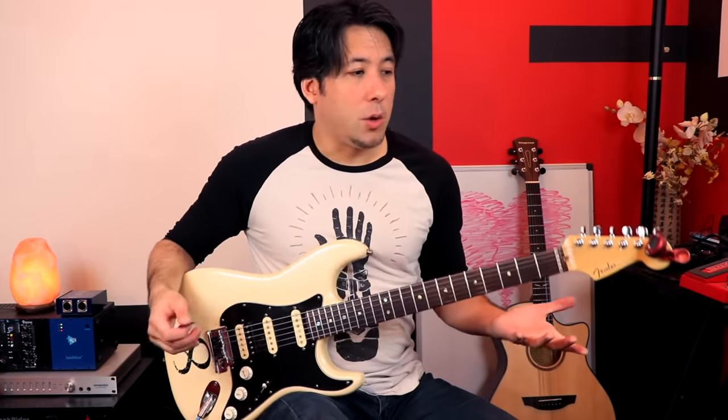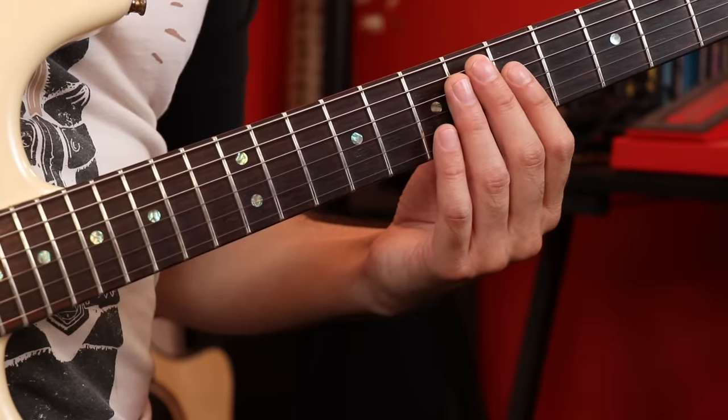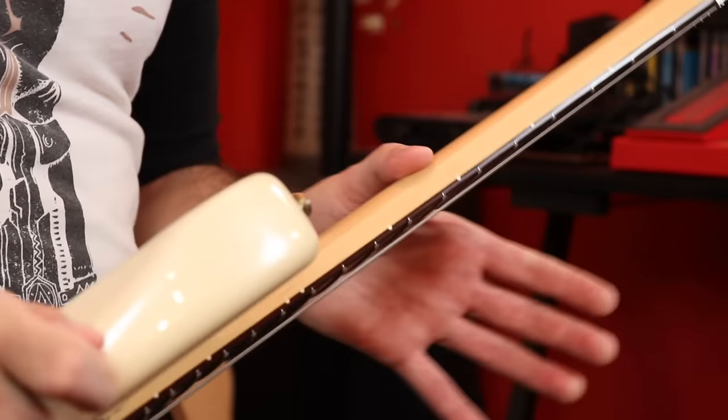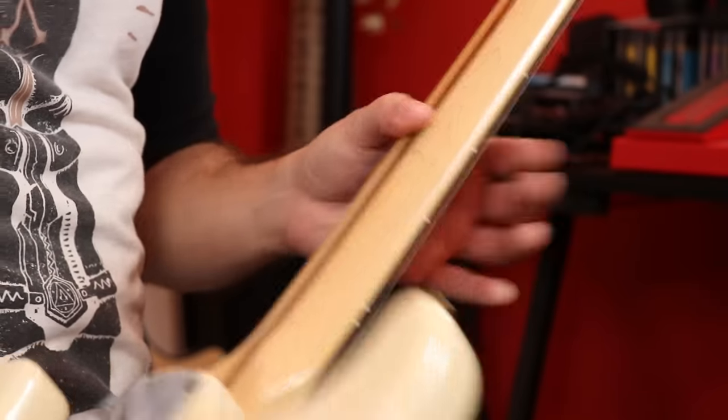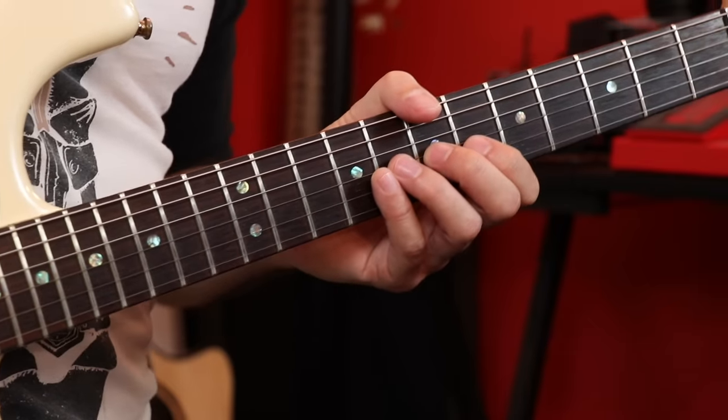As far as holding the guitar, I like to take my forearm and sort of rest it on the body, and it balances itself most of the time. For the fretting hand, I always tell people to keep your thumb behind the neck for now. I just want your fingers to be very free when we do our first exercise. Later on the thumb can come over the top — that does happen — but for today try to keep it in the back.